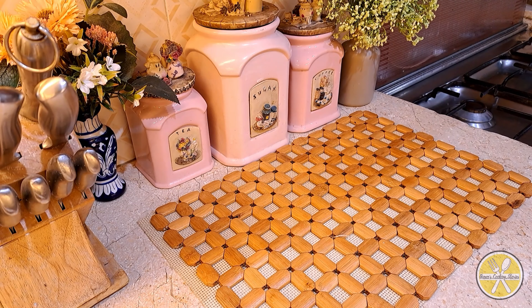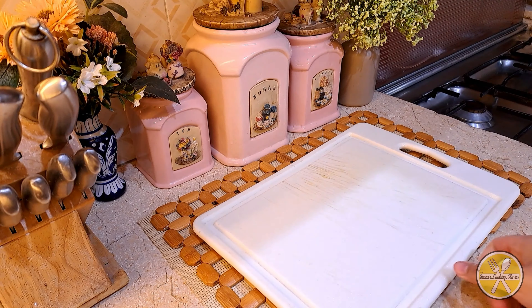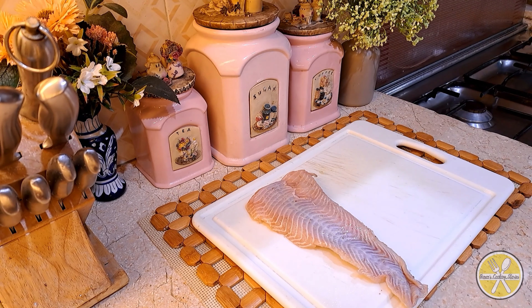Today I will share with you the recipe of a fish fillet burger, which you can easily make at home.